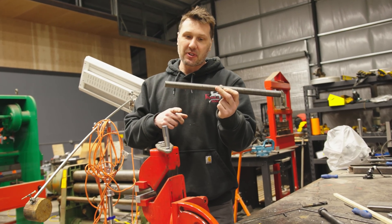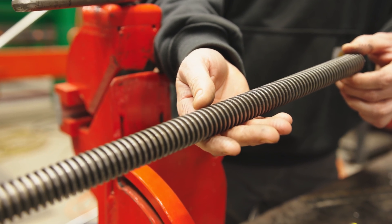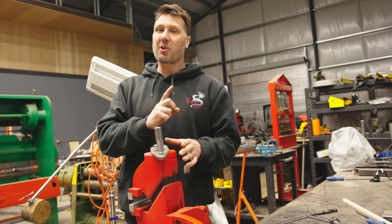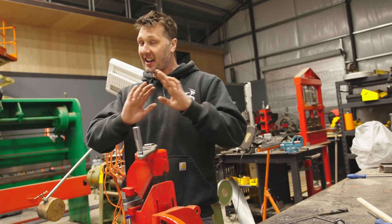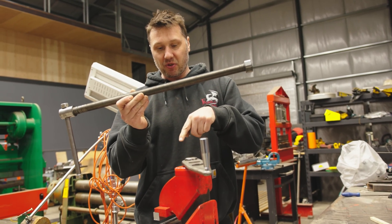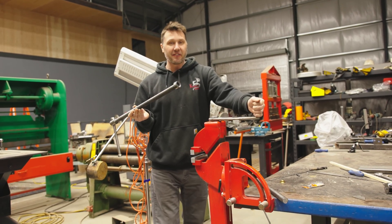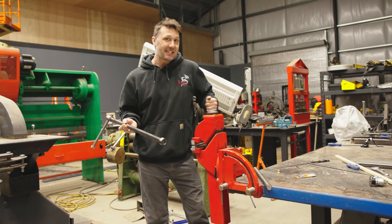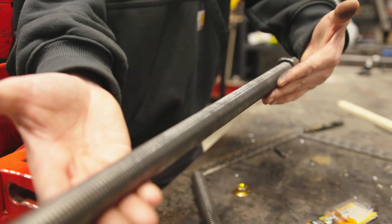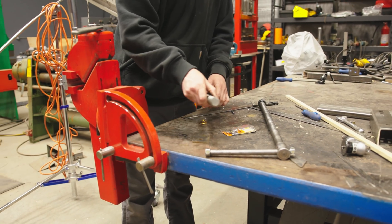Another question is why didn't I use acme threads. Acme is the correct choice and yes, acme threads are stronger and will hold up better — you're right. But remember, this jack is only for emergencies and might only get used one time in its entire lifetime, or not at all. This screw is the same one I've used in my vise, which I've pushed to 40,000 pounds and use every day — it regularly sees 10,000 pounds with a normal off-the-shelf 8 threads per inch grade 8 bolt, and it's holding up fantastically. I've also built the jack so the threads can be replaced if needed.